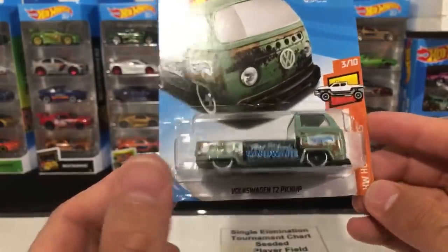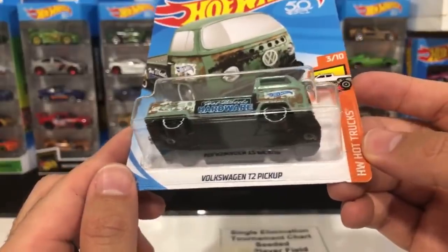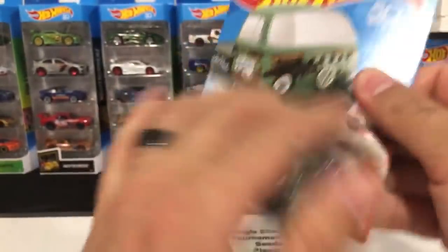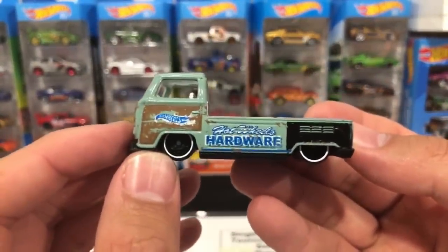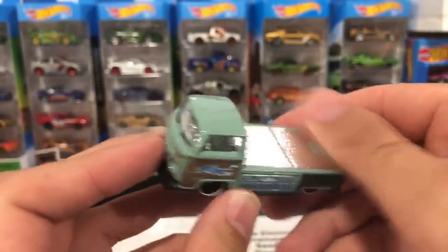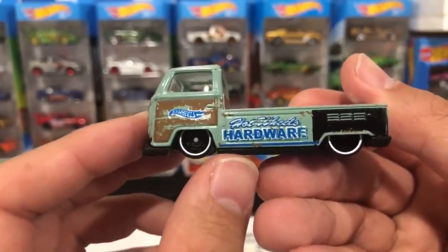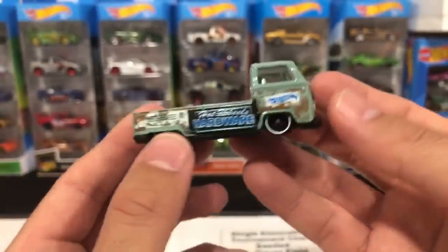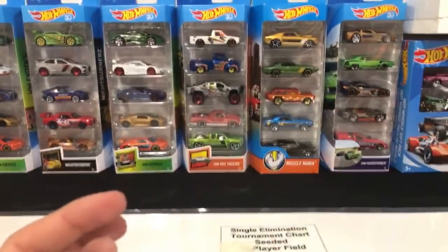We've got the Volkswagen T2 Pickup — new color variation. Let's pop that one open. This one's been a very popular casting. Check out the detail work — they're making it look a little bit rustic. I love the flatbed on there, and these wheels — black wheels with a very defined white lip. Very very nice. We've got the engine in the back — very cool looking casting. A very nice recolor.